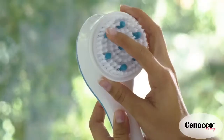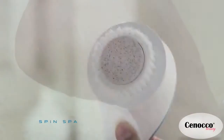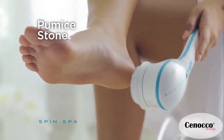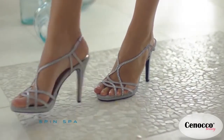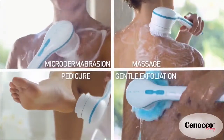The soft massaging fingers also stimulate and revive your skin. For dry, tough feet, use the salon-quality pumice stone to smooth away calluses and rough skin, so you can have pedicure-perfect feet every day.